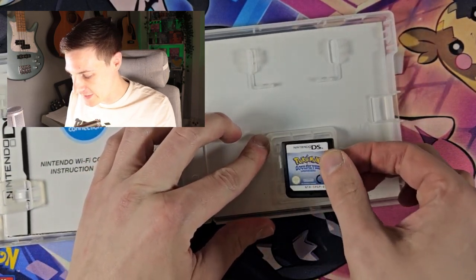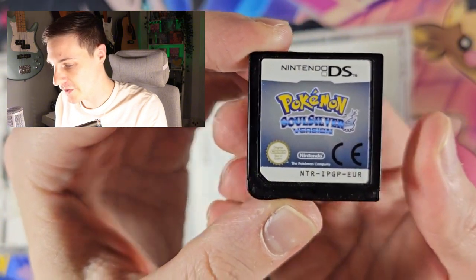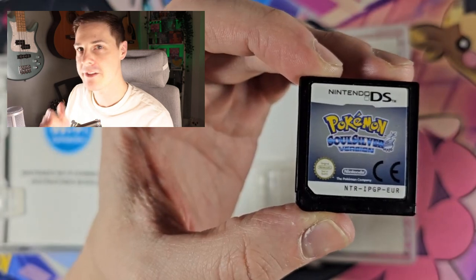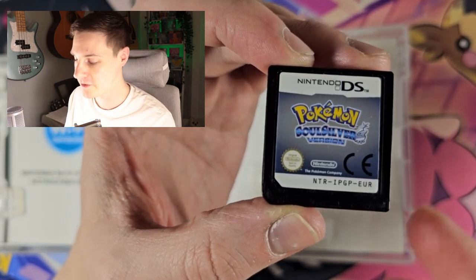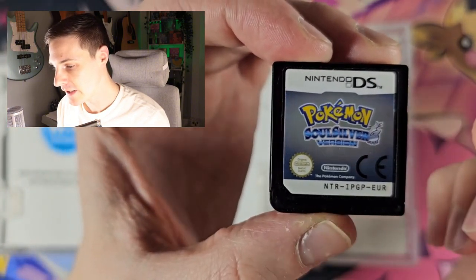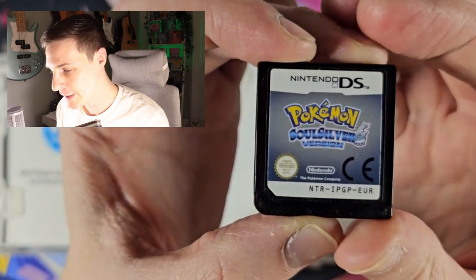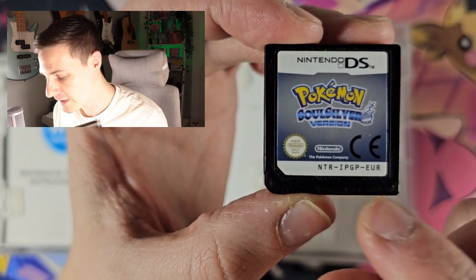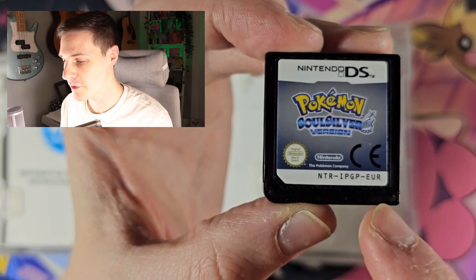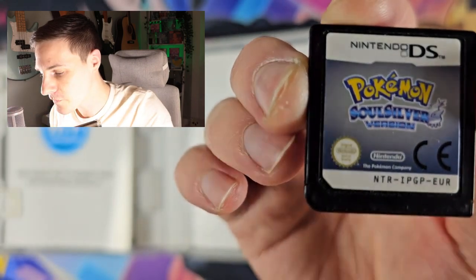Okay, let's pop this out and get a closer look. First thing to look for on a legit copy — if you're just looking at the front, it's difficult if you don't have a fake copy next to it. But they've got the colour right here on the label; it's like a proper silver, not bluey or anything. The text of SoulSilver should have that white sort of background to it, as you can see there. This is a European copy, so you've got the CE there, and NTR IPGP Euro, which is correct. The American one is the same apart from it has USA at the top. The logo here is hard to pick up on camera but it does look authentic.